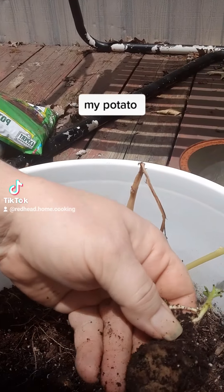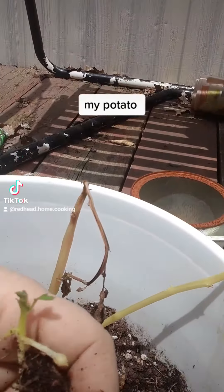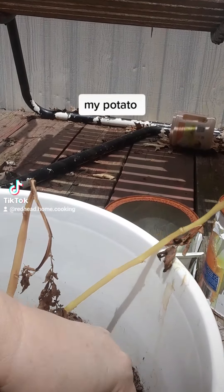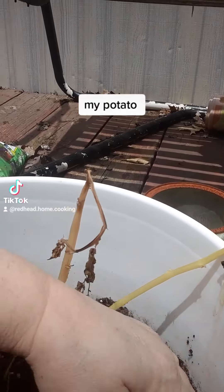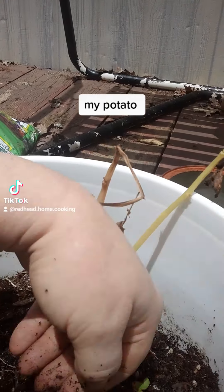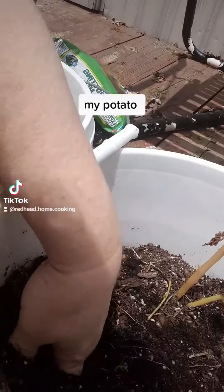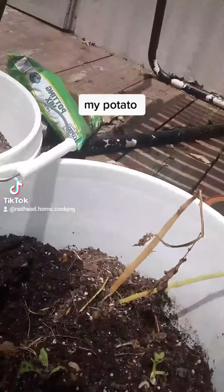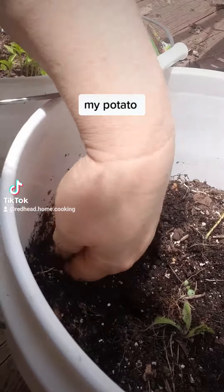That one had little potatoes on it. This one here I had planted before and it grew a little potato. I'm going to put that back in there so maybe it will still grow. I'm going to put this other one over here like this. Cover it up.